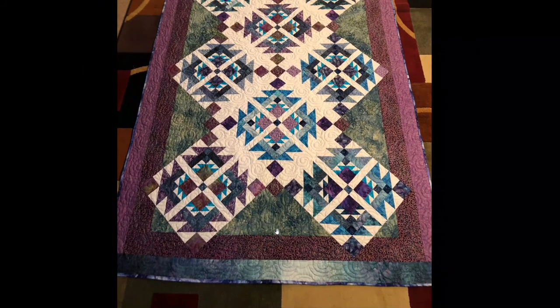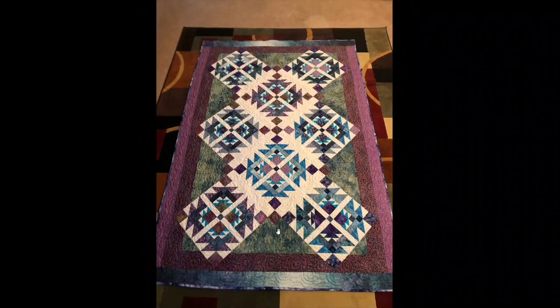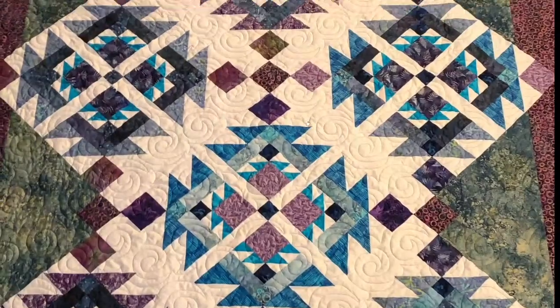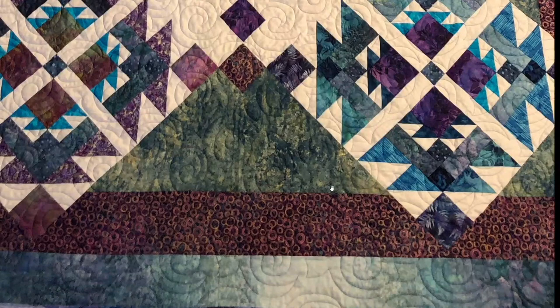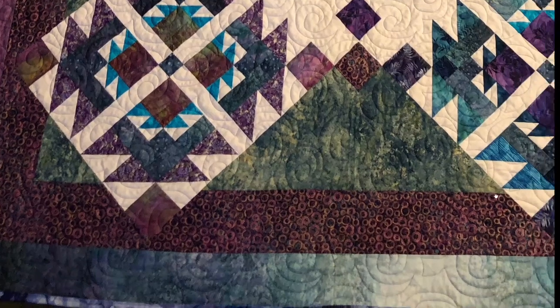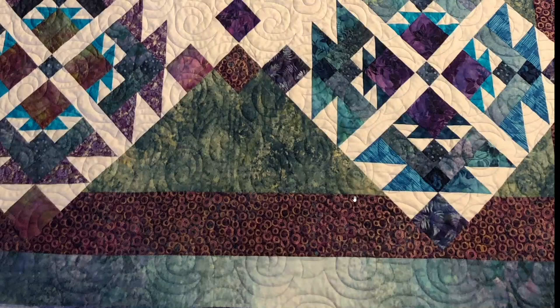I stopped the machine and thought I would tear those stitches out, but they were complicated and it was on the very edge where I'd be trimming to square the quilt. So I left it, and between squaring it up and the binding, that mistake disappeared. I had another mistake and I'm having difficulty finding it now — probably shouldn't be showing you my mistakes, but I am the Idiot Quilter and I do idiot things.